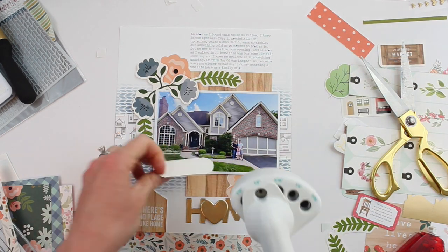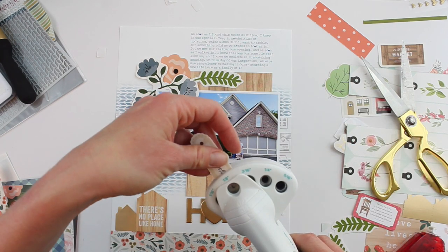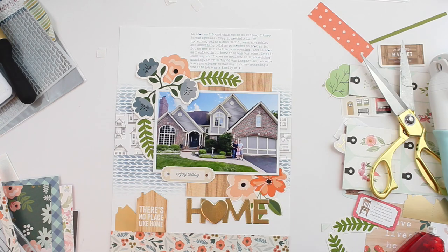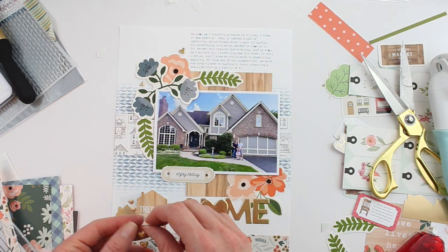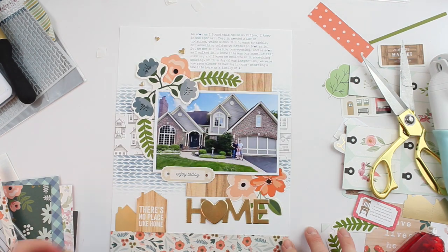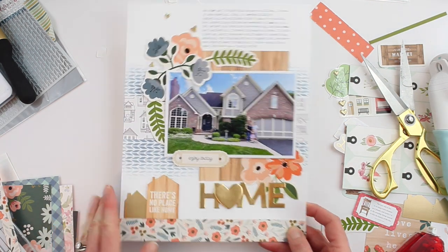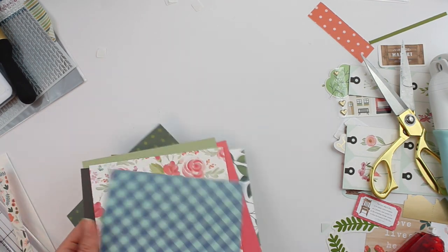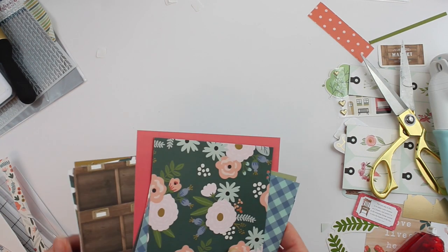The only thing I'm going to add to this layout that is not included in the sampler is some baker's twine on this 'Enjoy Today' die cut. I'm using my We Are Memory Keepers hole punch to punch two holes on the side, and then I'm adding some cute little hearts. And that's my layout complete! I really like that there's a triangle of gold — all those florals are really pretty. Now that I've created a layout, I think we can create a card too.